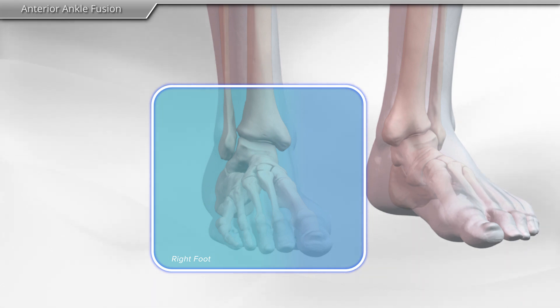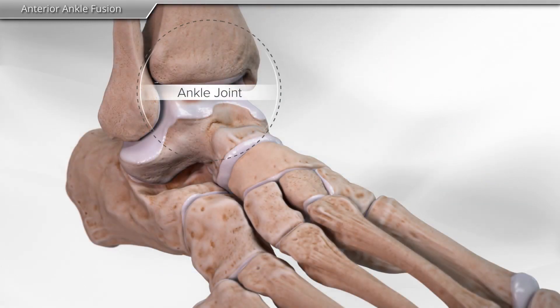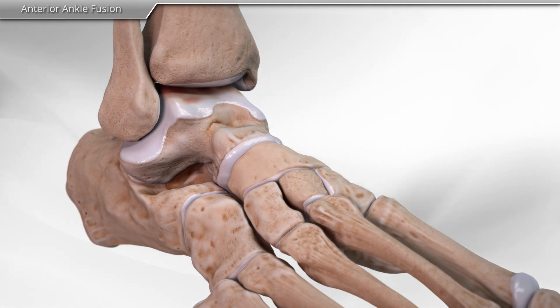Arthritis results from the loss of cartilage around the bones that make up the ankle joint. The goal of an ankle fusion is to fuse the bones of the ankle together, which in turn stops ankle motion and relieves the pain of arthritis. Even though the ankle joint has been fused, the other joints of the foot still allow movement needed for walking.